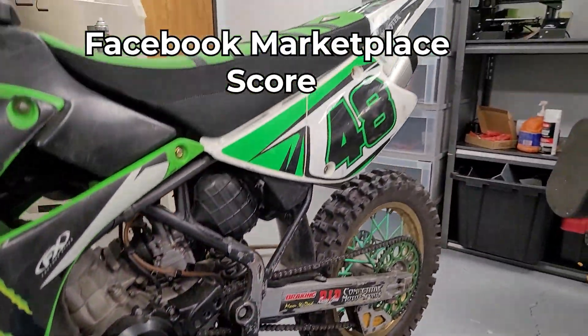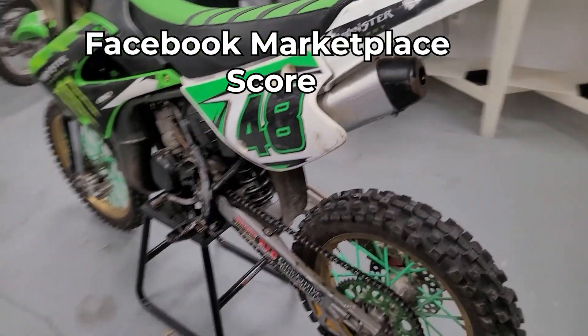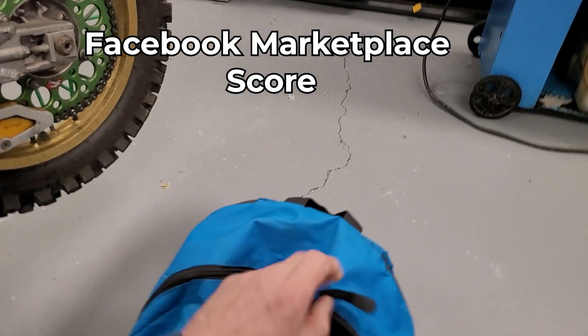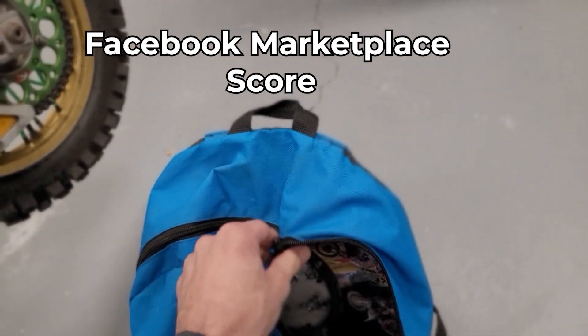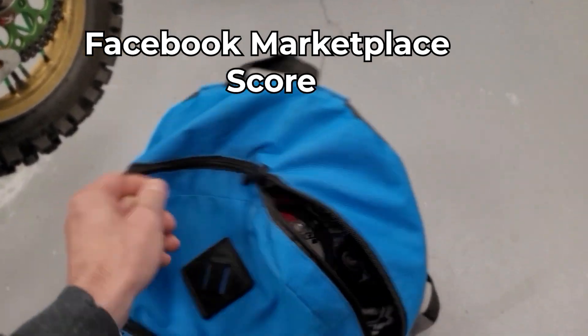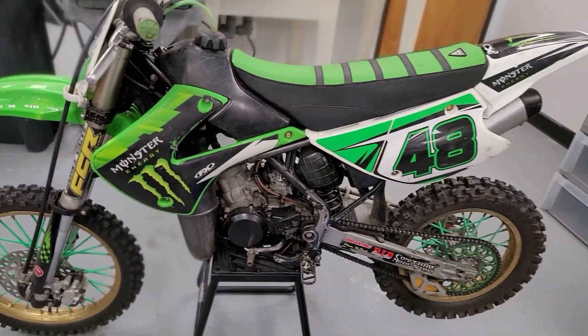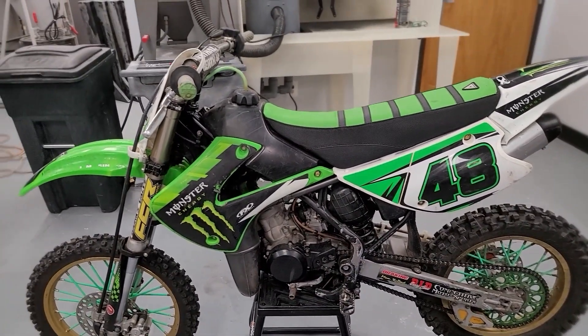Everything's gas. Seems to be in pretty decent shape, pretty dirty. Nice little Detroit Lions bag full of goodies — miscellaneous odds and ends, and there's half of a clutch kit in here. Brake pads and all our other goodies.